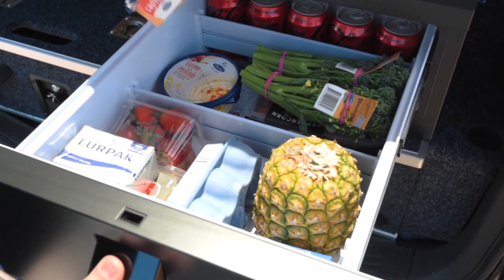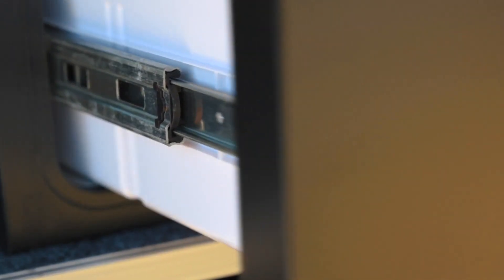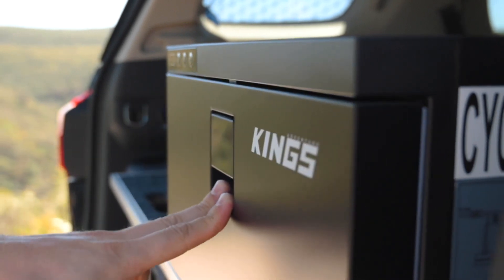The compact low-profile drawer design makes it easy to access everything in the fridge, and with ball bearing slides it opens up smoothly even when it's loaded up. The body and the door are built with tough steel, and the door features a spring-loaded positive locking latch to ensure it stays closed and keeps your food and drinks icy cold.